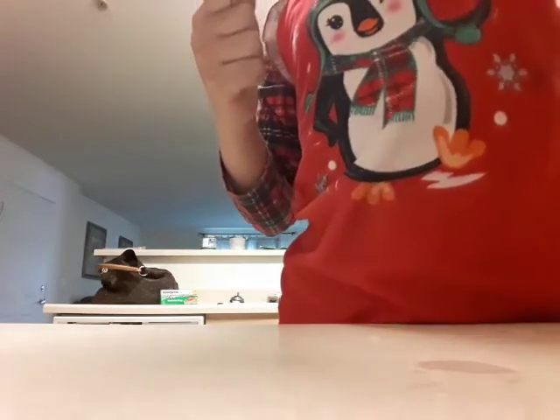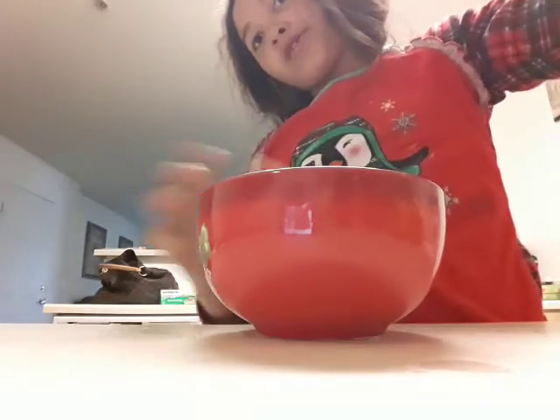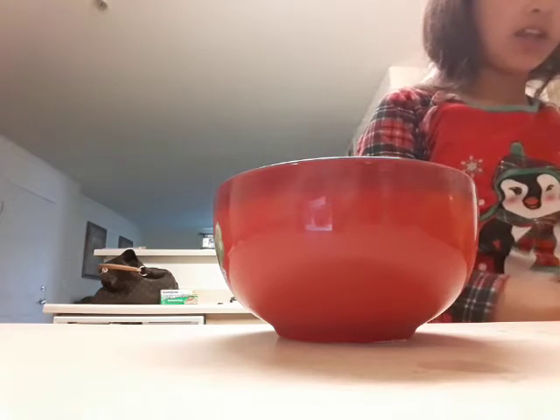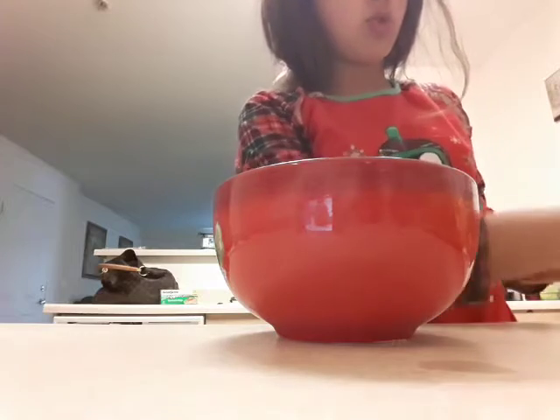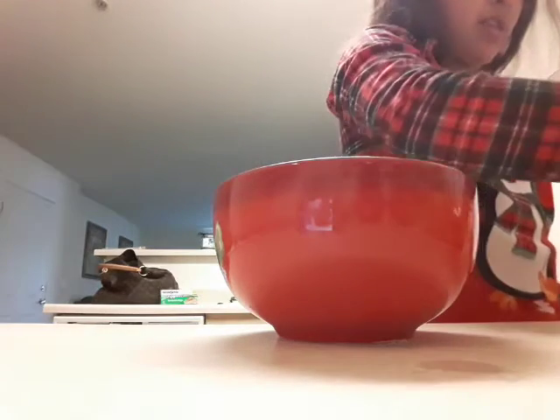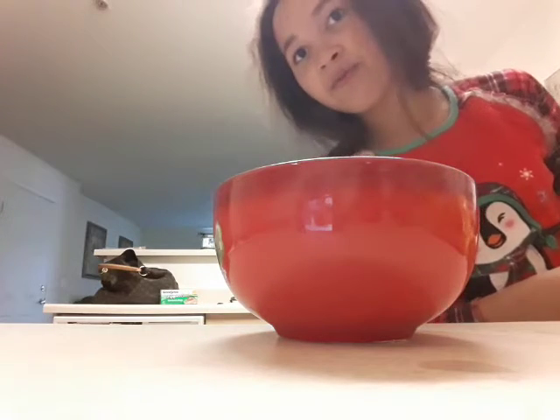So the first thing I'm going to do is get my plate or bowl — whatever it is. I'm going to use a bowl. I think I'm going to use two tostadas. I'm going to put them right here.